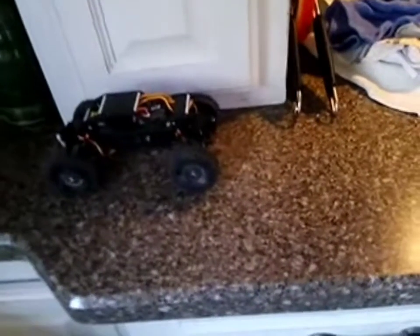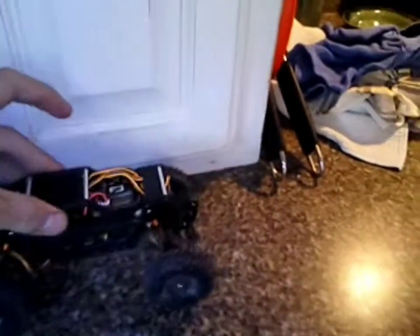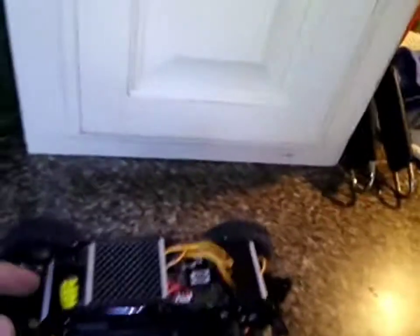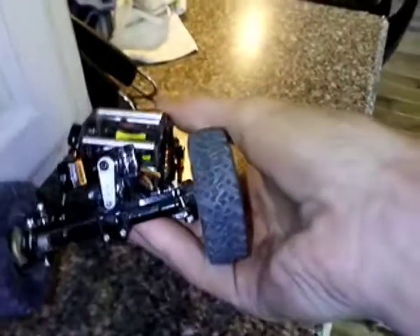What's up guys, this is an SCX 24 rock crawler carbon fiber chassis. This is $19 on Amazon — you get the covers, the tops, the metal things. But this is my custom one, which has rear steer.